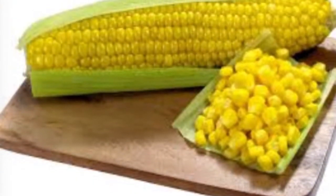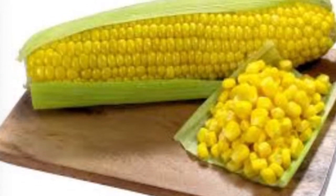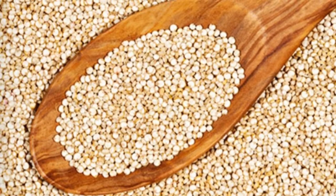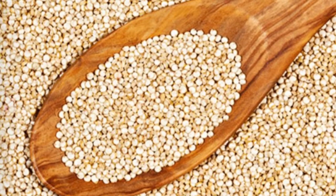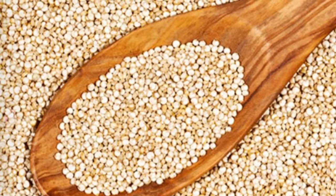Another one of the three main crops is choclo. Choclo is like corn — it is also called Peruvian corn. The last of the three main crops is quino, which is a grain crop used for edible seeds.